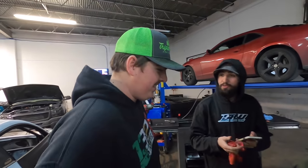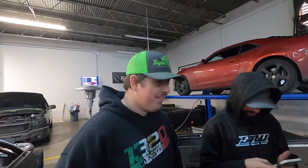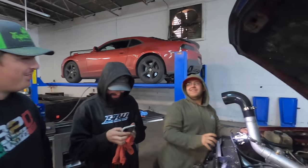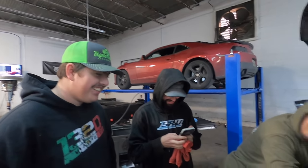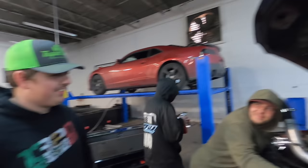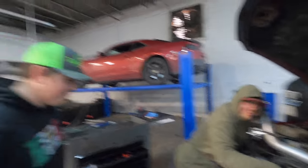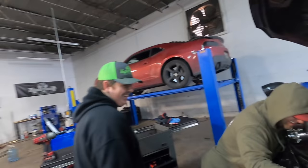What year is it? It's an 03. You were born in 04 — this car is older than you. This thing was probably built in 2002 if it's an 03 model year. You're in a lot better shape than this car — we'd have to drag you through the salt for 16 years to see what you'd look like.